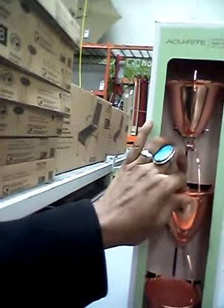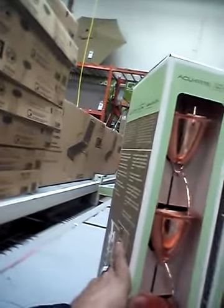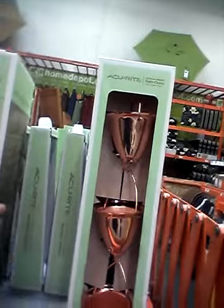This is beautiful. Look at this. I like it. It's beautiful — the rain chain. See it? It's gorgeous.